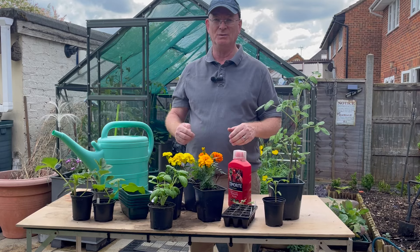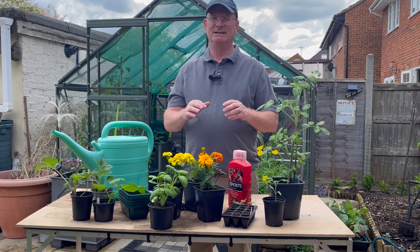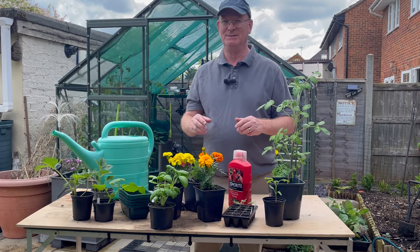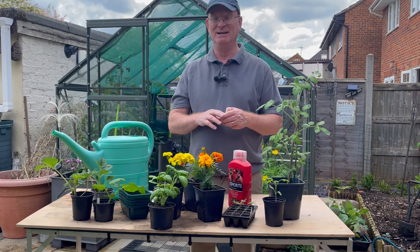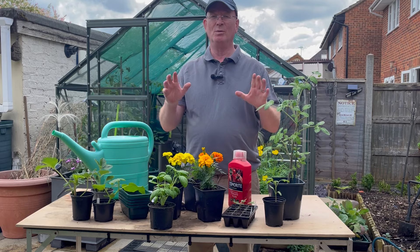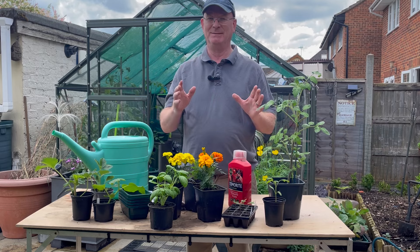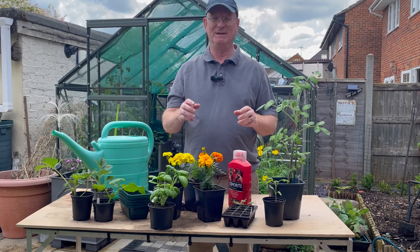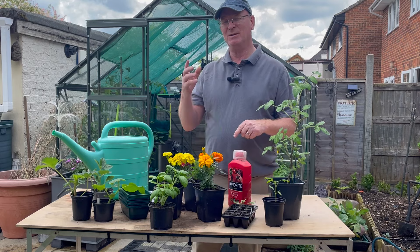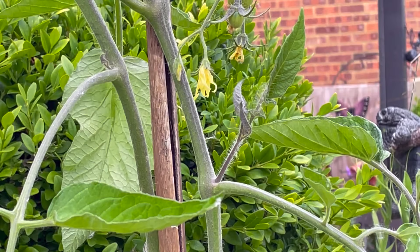Assuming you've watered and fed your plants and they're really growing on — maybe flowers are forming, maybe early signs of fruit — we need to consider keeping these plants in check, especially indeterminate tomatoes, because they will throw off suckers or shoots and want to grow everywhere. Let's have a look at some pruning techniques and the reasons why.